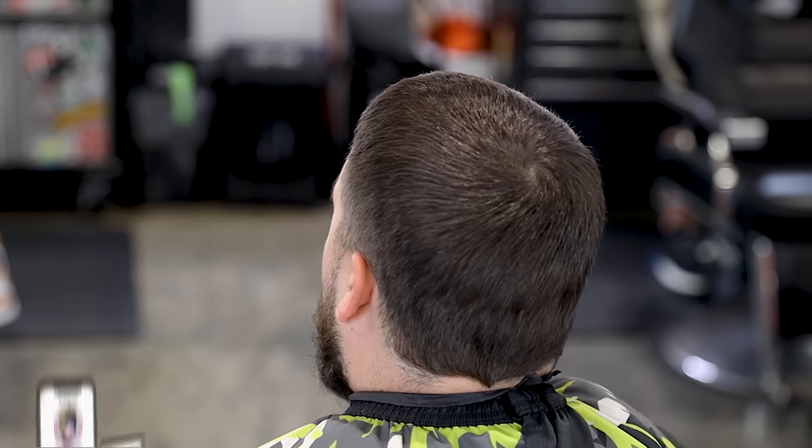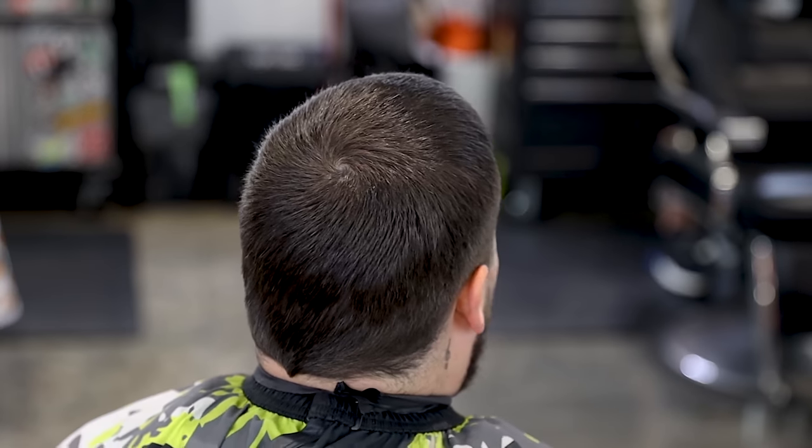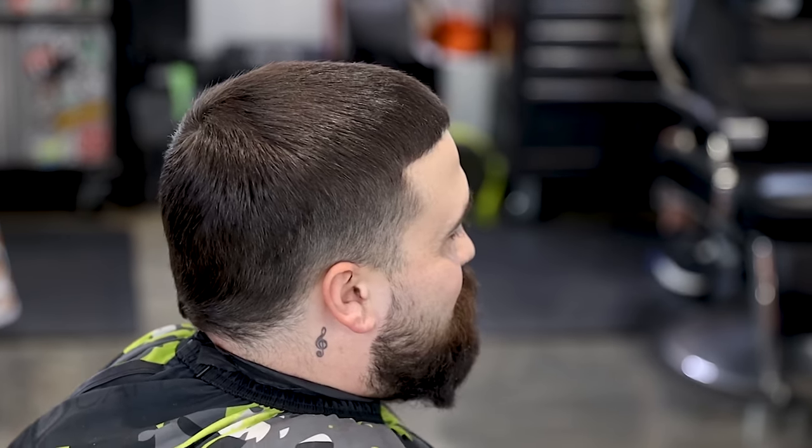What's going on guys, Sean Gater back with another video. I got my man Dakota in the chair - he is the local barber student, he was at the shop shadowing and I happen to have him in to get him together. So I threw him in the chair real quick. I actually cut his hair years ago but we're going to bless him with a freshie today. Let's get right into it.